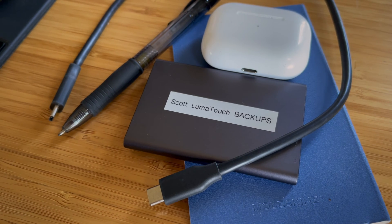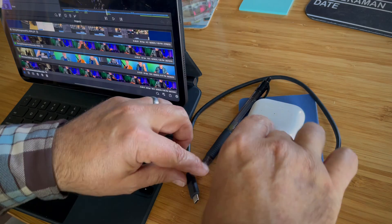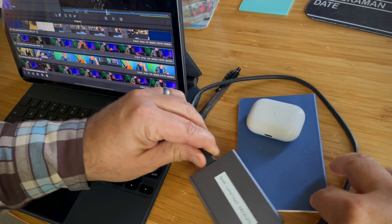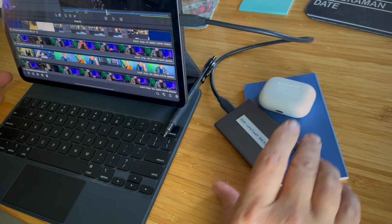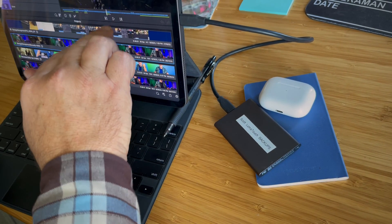If you're shooting much at all, plan on buying an external drive just for backups. No matter how you connect, the key is consistency. Set it up in a way that you will use it regularly — at the end of each day, at the end of each shoot, at the end of each week. That way, if you're out filming and your device fills up, you know you can get rid of some stuff so you can keep shooting.